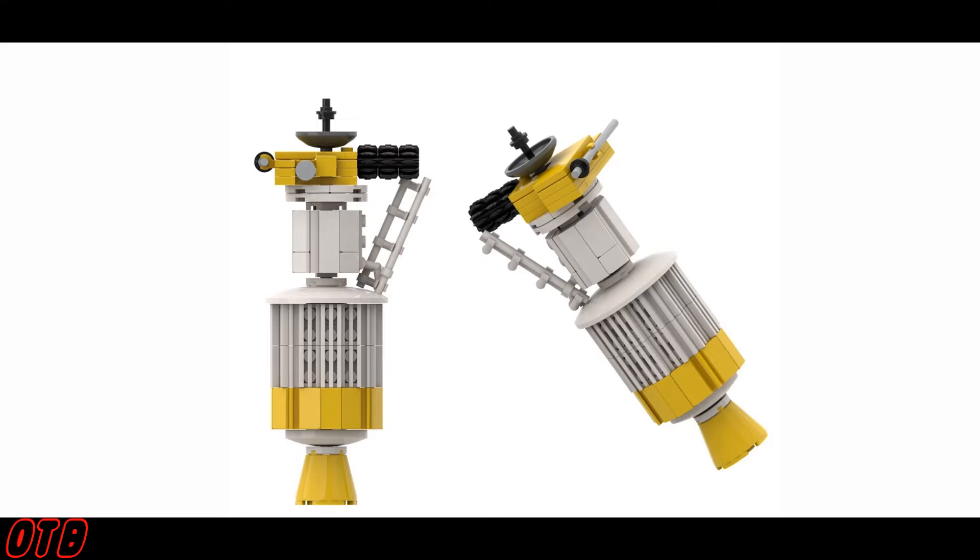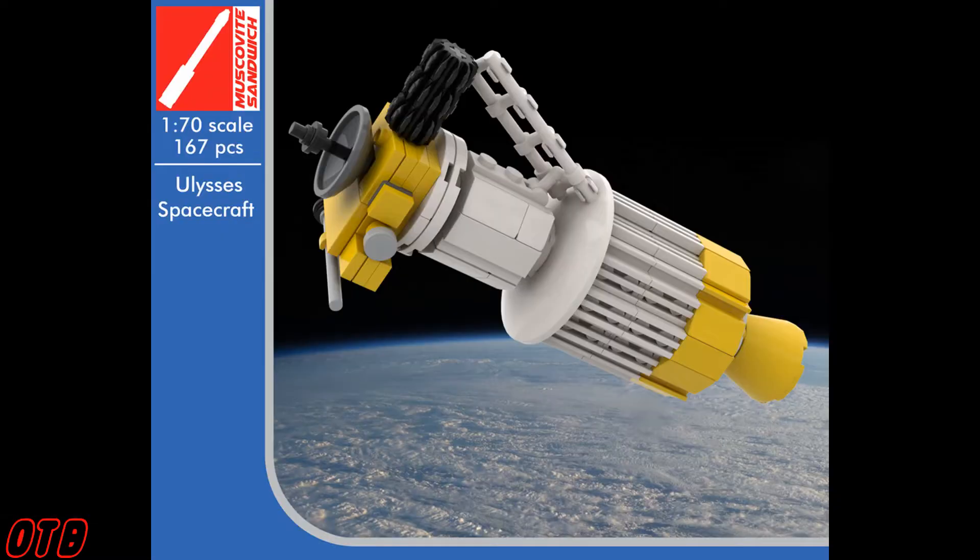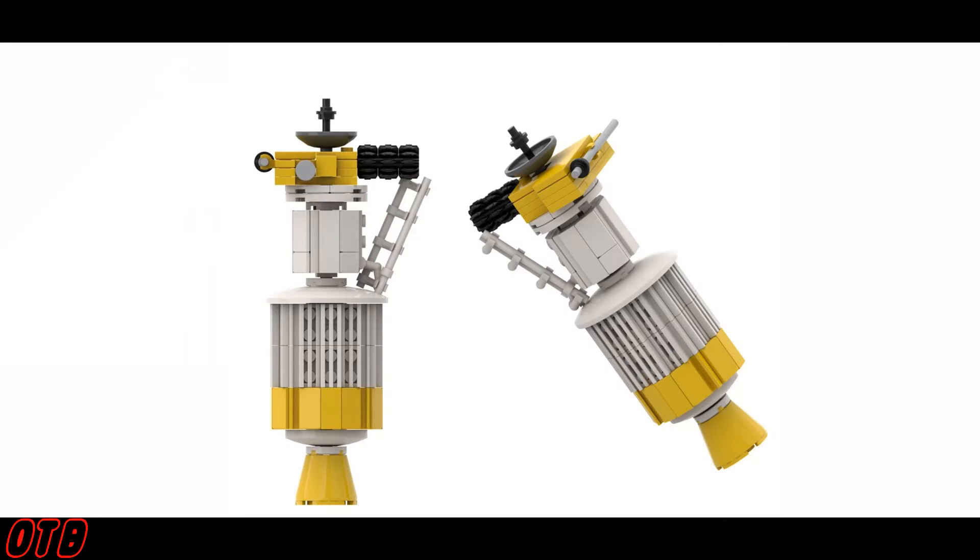Like a lot of people, Muscovite did not have the reward points necessary and also didn't really like the look of the official LEGO version, so they sat down, pumped out a design and the instructions for it. The best part is that the instructions are absolutely free. It's only 167 pieces, so getting the pieces yourself isn't too expensive. Muscovite makes a ton of amazing space mocks — seriously, do go and check them out if you are a fan of space.